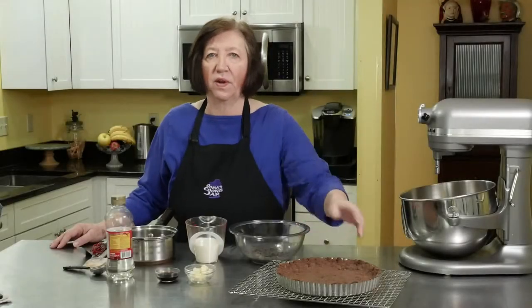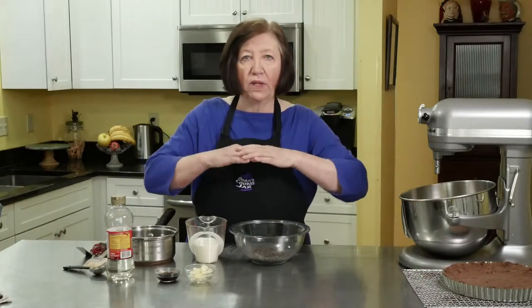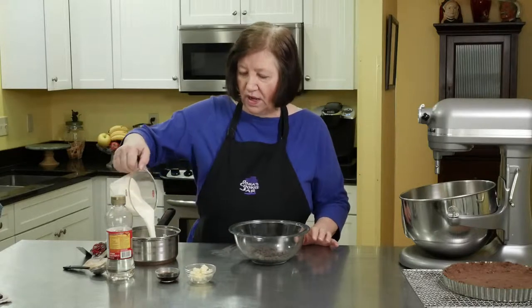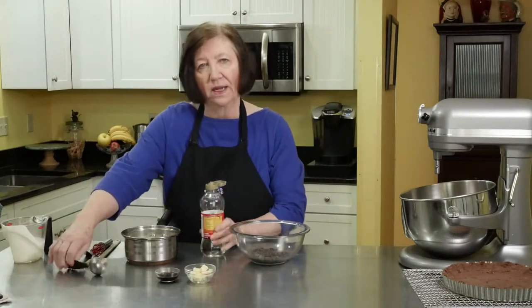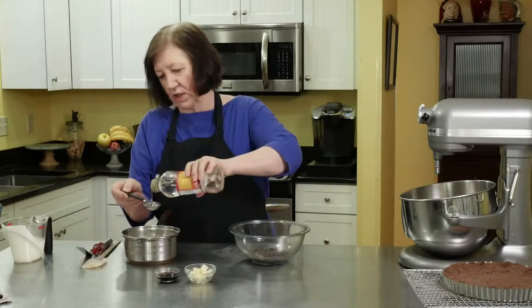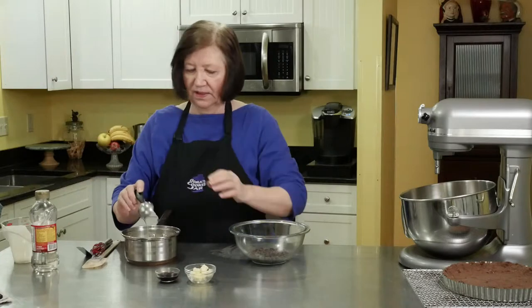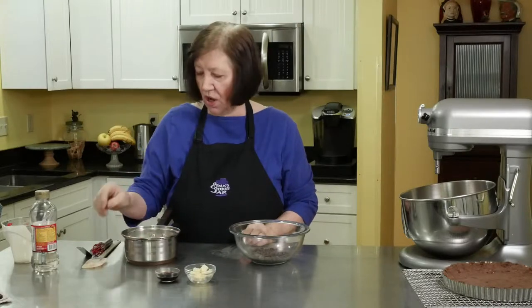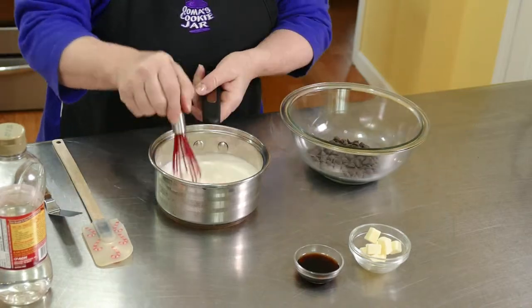Our crust is out of the oven and it's very, very warm. I'm going to put it off to the side to cool for a moment. Now I'm going to make two more layers to go on top — a solid chocolate layer and then a cheese layer. In a small pan I have three quarters of a cup of heavy cream and one tablespoon of light corn syrup, which gives it a little bit of a shine. I'm going to take this over to the stove until it just almost comes to a boil.